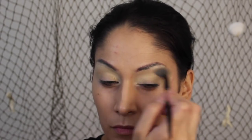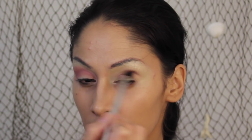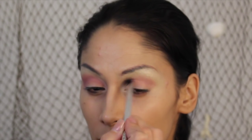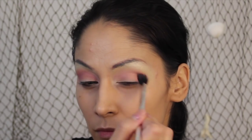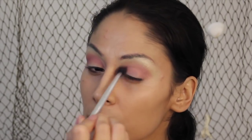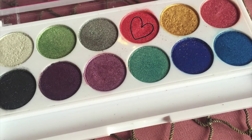Next I'm taking this BE Matte blush and I'm going to be buffing this into the crease and we're just going to build the color as well.